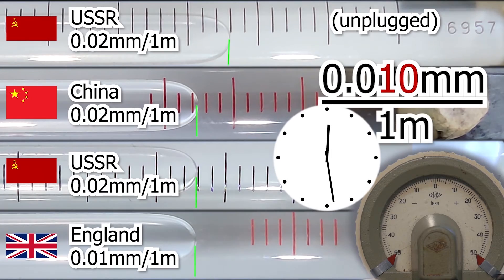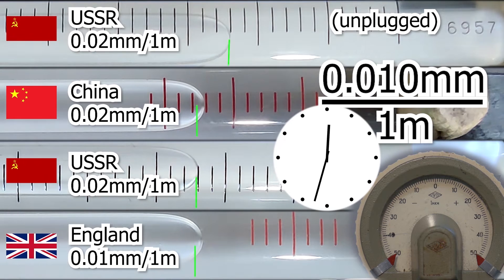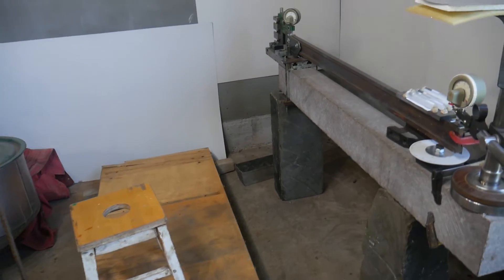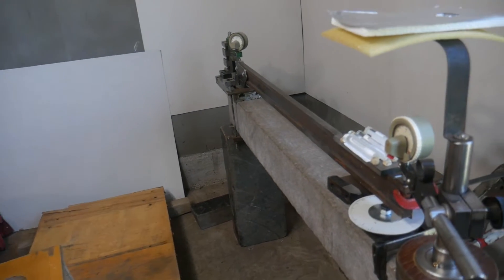Hello, I am glad to see you. I recently created a video for you about precision bubble levels. To test ampoules of precise bubble levels, an appropriate stand was assembled. It was an interesting video.